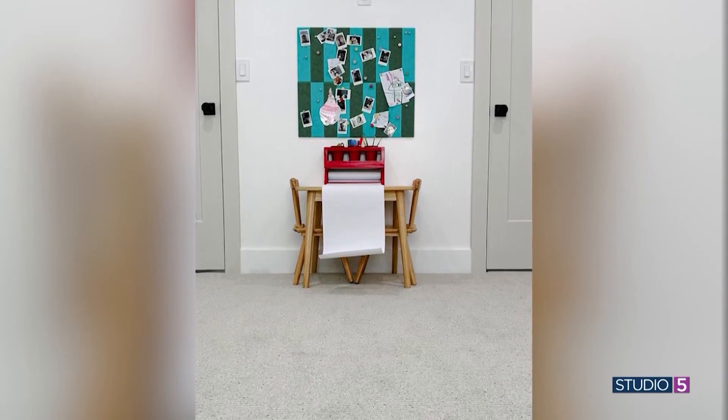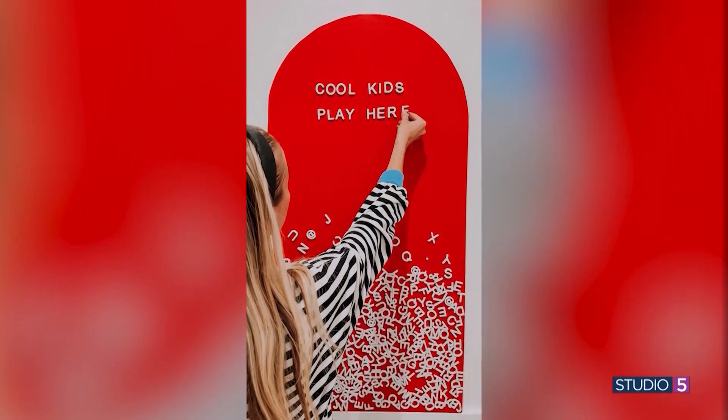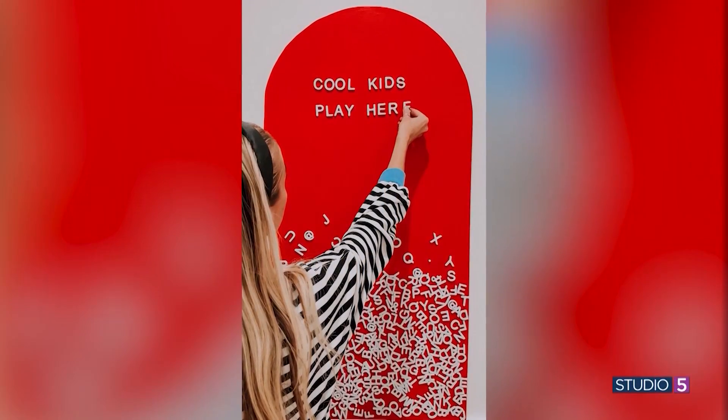Where can we see this project and many others? I'm most active on Instagram at Sarah Flips It — be sure to follow along. As for the next project, she's currently working on a playroom makeover for a local family support center. What a way to give back and inspire at the same time. Great to see you Sarah, thanks for your time this morning.